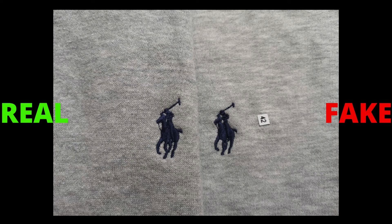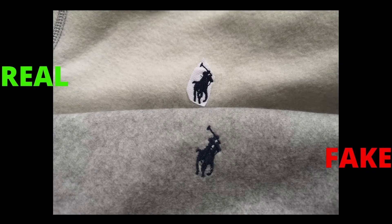Moving on to the next step — check the small pony logo on the chest. The quality, stitchings, and finishing touches on the fake hoodie are very poor. Also, the spacing between the legs is different; it's not easy to copy this type of logo. The genuine logo has more clarity — all the edges are sharp and it has a quality finish. Compare the two polo logos and you will see the difference.